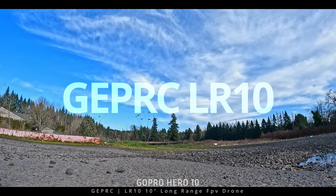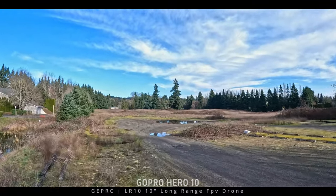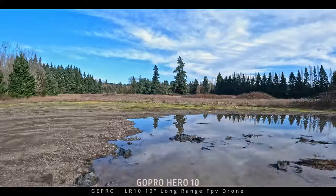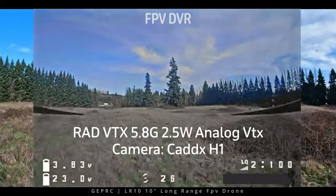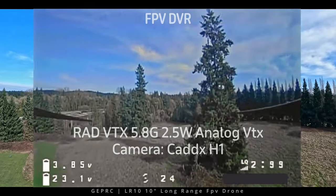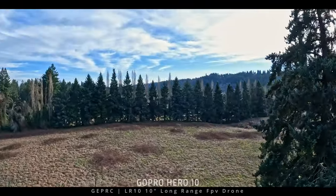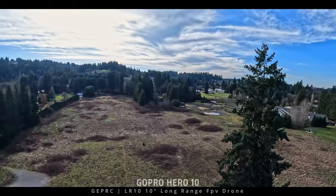GapRC LR10 flight test time — let's get it up in the air. It is a 10-inch long-range drone running the RAD VTX by GapRC — a 5.8GHz 2.5-watt analog VTX — and it has a Caddex H1 camera on board, which is what you're seeing right here. I'm going to show you some FPV DVR and also what you can bring home if you go out for a flight test with a Hero 10 on there.